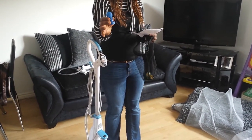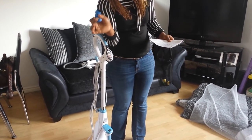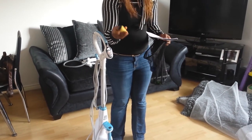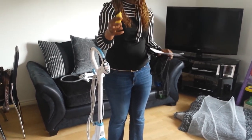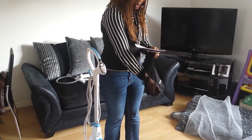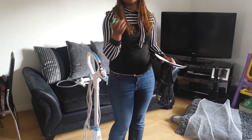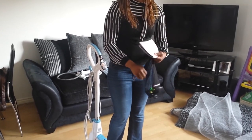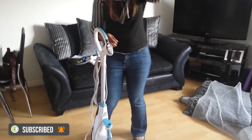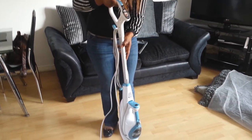This is the blue brush — I use it for cleaning the bathroom, especially the taps. Then there's a yellow one for cleaning the kitchen, for your towels and other places. And this green one is for cleaning the toilet — the nooks and crannies — so you just clean it and all the germs are gone.